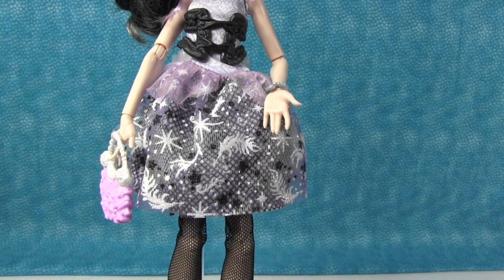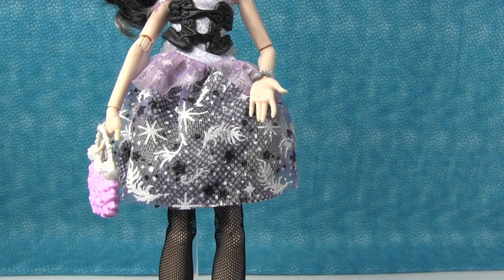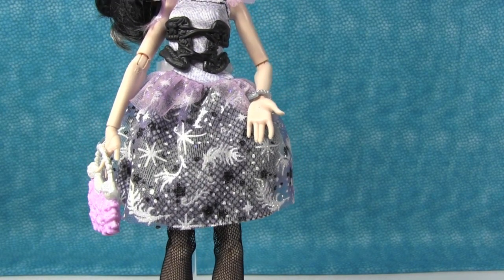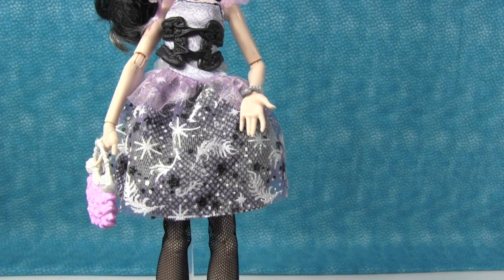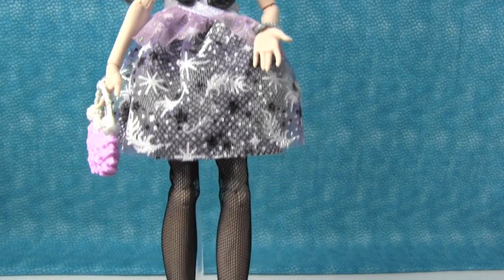She's a very sweet doll. A lot of times they're very bold or very bright — she's very pastel. It's a very feminine looking doll. Feminine — there you go. I really, really like her.